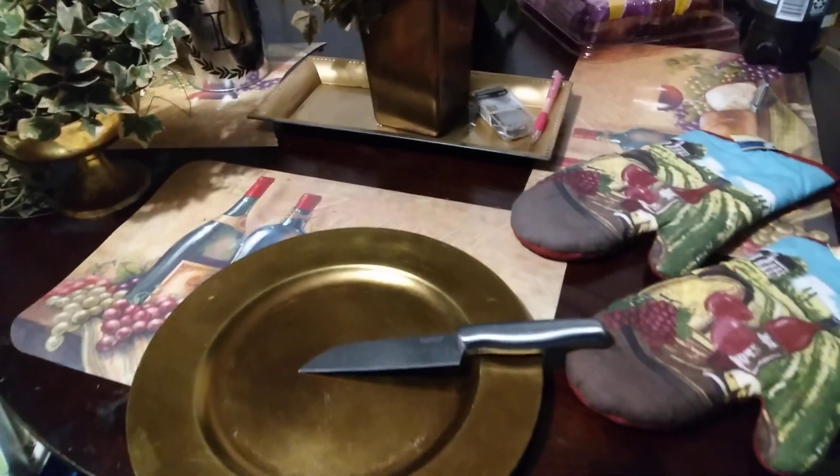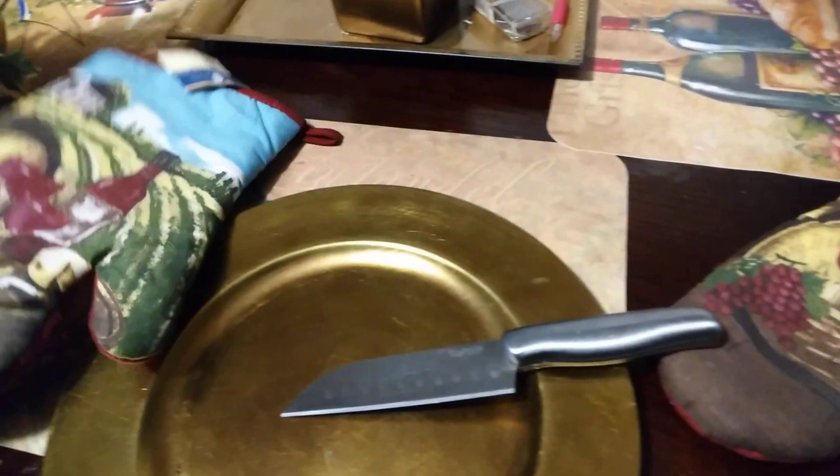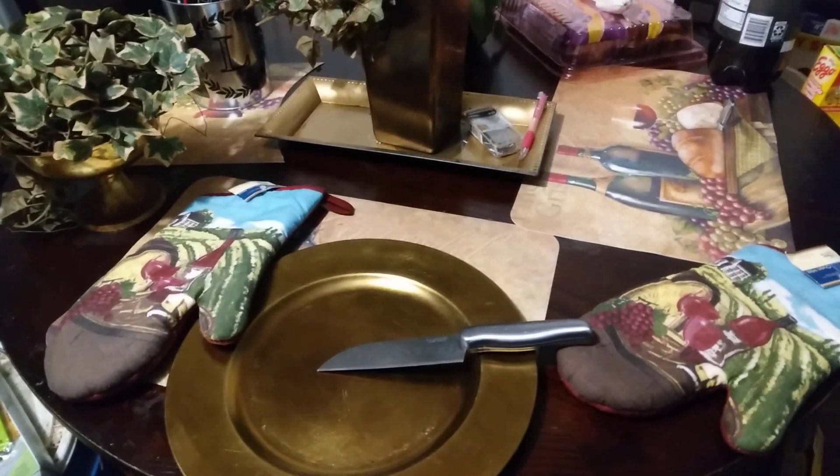I also got these matching mitts that coordinate with my rug and everything. Anyway, hit that subscribe button — till next time, your boy's out, peace.